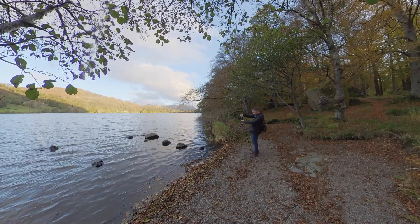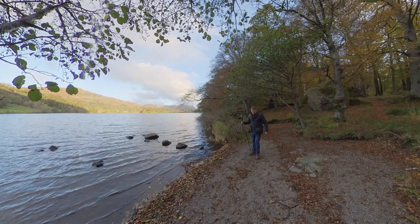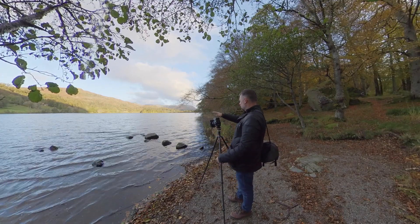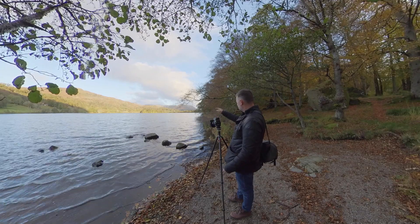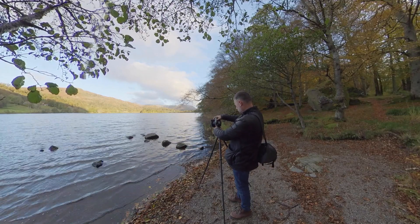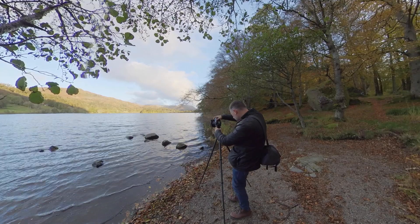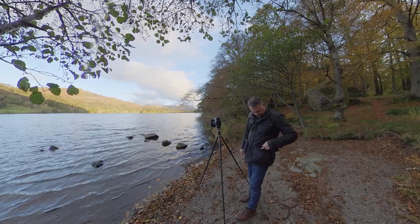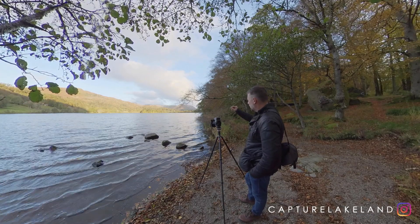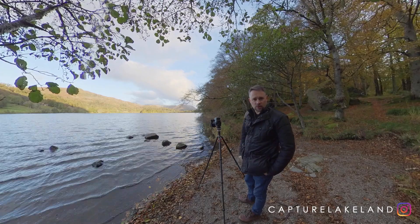I've been focusing on these rocks in the foreground to make my lead-in up to the illuminated fell of Silver Howe opposite. It seems to be working pretty well. As I've studied, the sun is obviously rising all the time and it's now illuminating Allen Bank, which is Wordsworth's old house over in Grasmere, and the side of Helm Crag. I love how the low light on the side of the fells just brings out the texture and contours. It's fantastic.